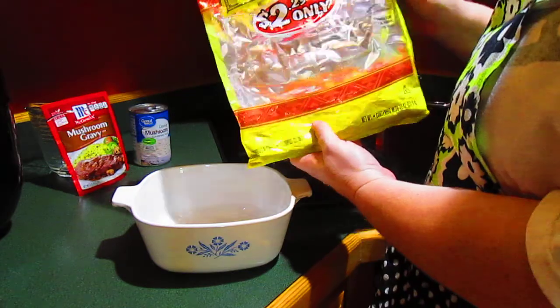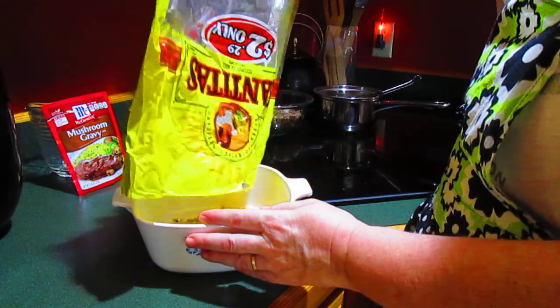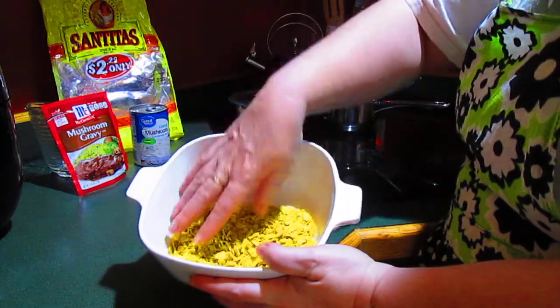I'm going to do a bottom crust with these leftover chips. About this many and I crushed them down. I've got just crushed tortillas in the bottom.